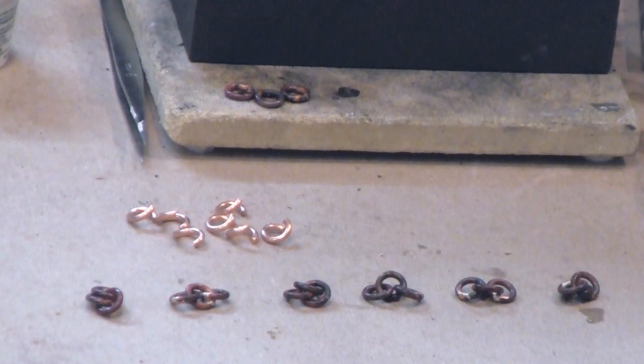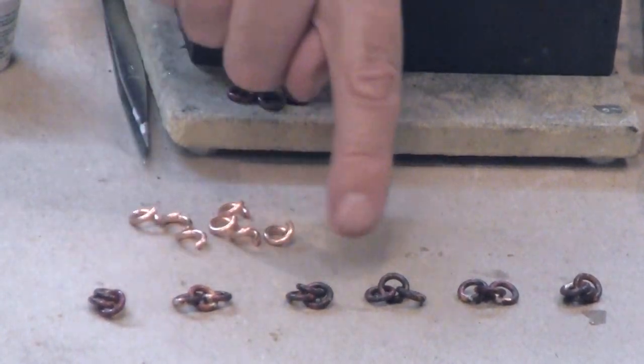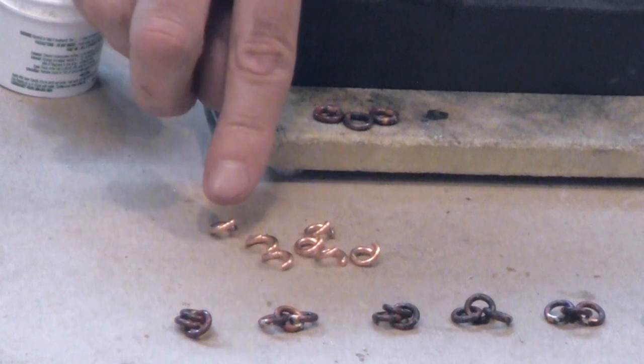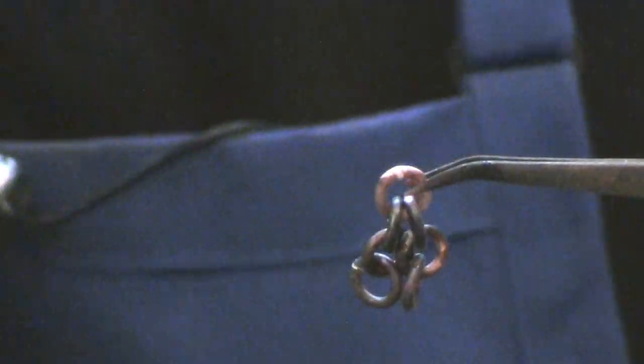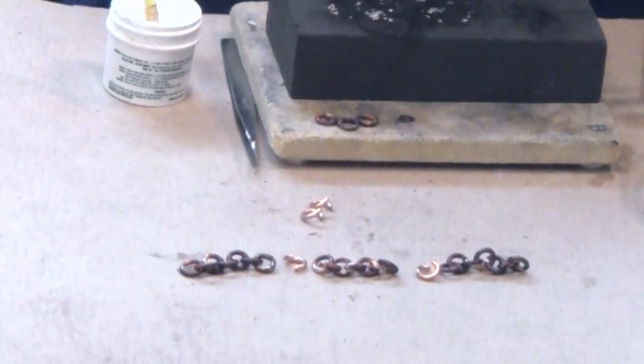When you're done, you'll have used about two-thirds of your jump rings and you should have a bunch of unpickled groups with three soldered jump rings. Next, you're going to solder a link that will connect two groups of three to make them into a group of seven. You continue like this until you have a chain link that you want.